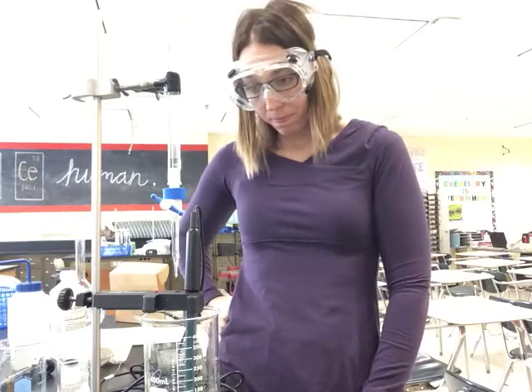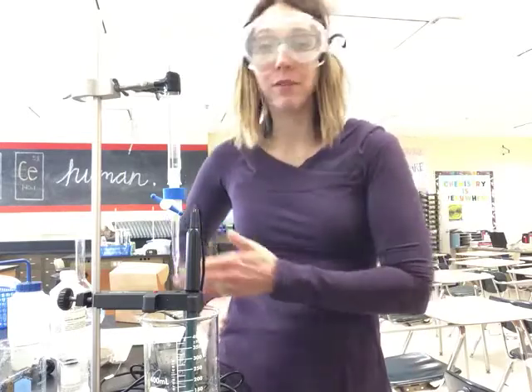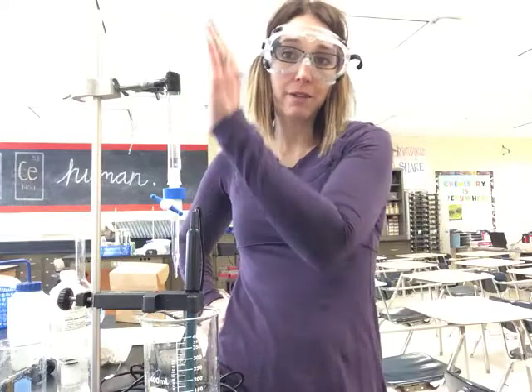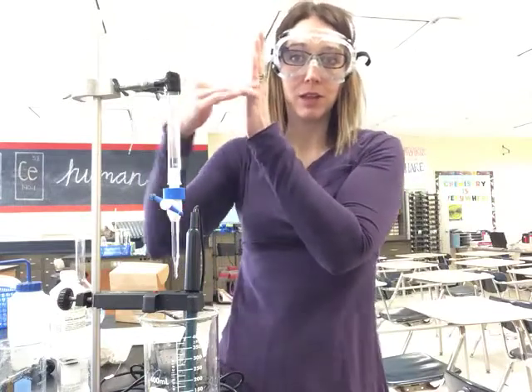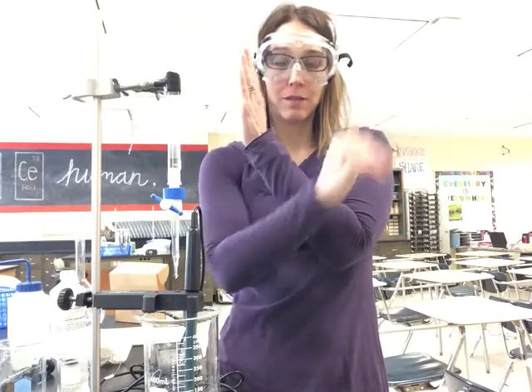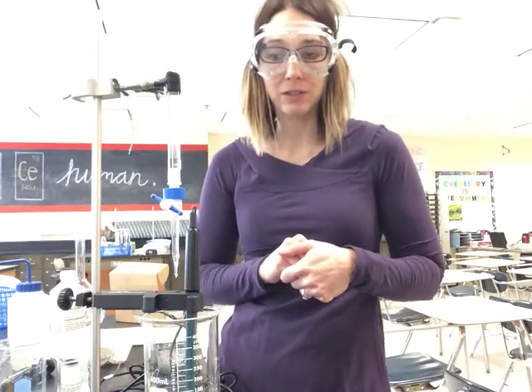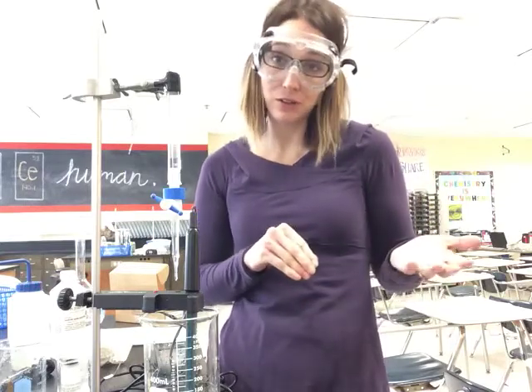My pH is up to 4 and I'm still in that buffer region, so it's a nice flat graph slowly creeping up. You're just going to keep watching it until that graph gets a spike. You don't have to go past that spike though, because halfway up that point you're going to look at that volume, take half of that volume, find the pH, and that's your pKa. Then compare it to the actual pKa of acetic acid.